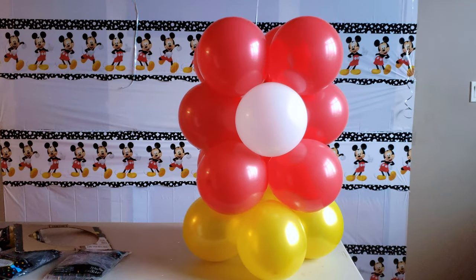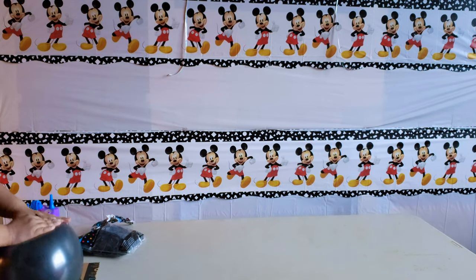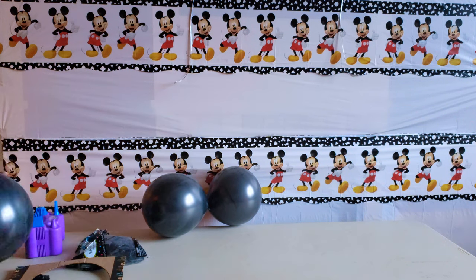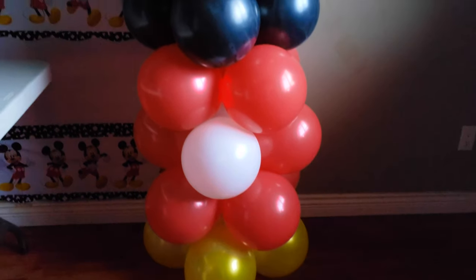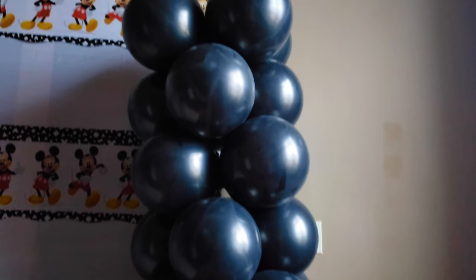If you still decide to get your balloons from Party City, just make sure you check that they don't look dusty, because the dusty ones are the ones that have the extra balloon residue. I got three bags, and on two of the bags it was just way too much balloon residue. The other bag was fine — it had like a glossy black finish to it. So just make sure you check your bags.